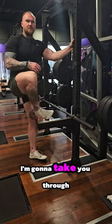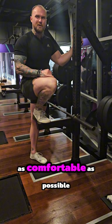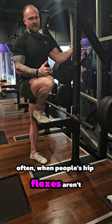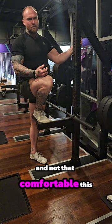Hey everyone, Coach Tim here. I'm going to take you through the next four weeks — all different drills I like to make the bottom of my squat as comfortable as possible. The first one I'm going to start you with is an isometric hold for hip flexor strength. Often people's hip flexors aren't that strong, which makes the bottom of the squat hard to get to and not that comfortable.